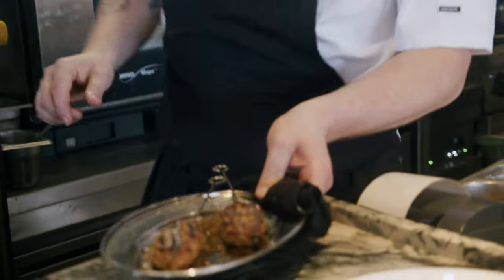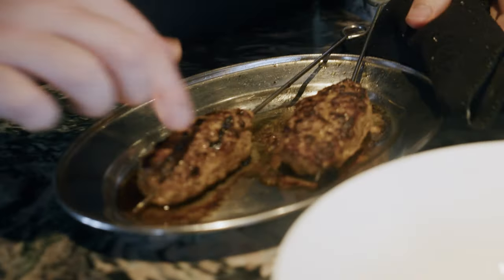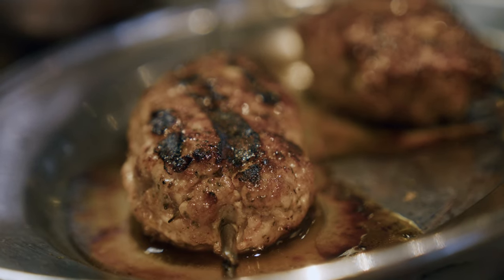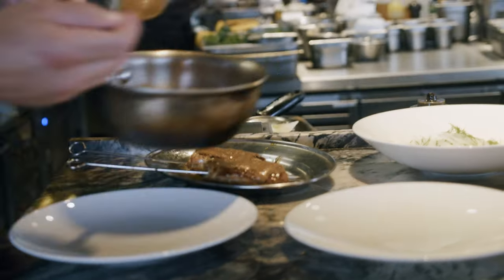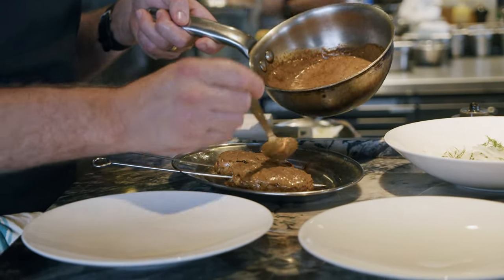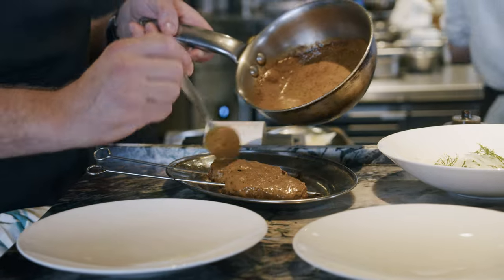These should be nicely cooked now — nice and soft in the middle, not too dry at all. You can really smell the spices coming off. We've got a little bit of extra marinade mixed with a bit of chicken sauce and we're just going to baste the kebabs while they're resting.